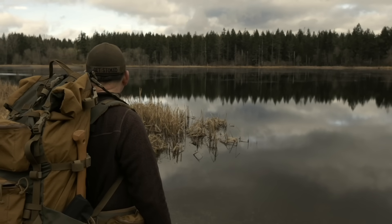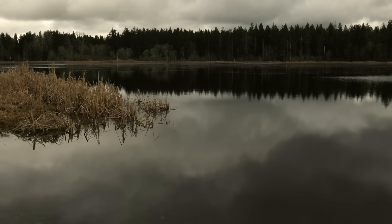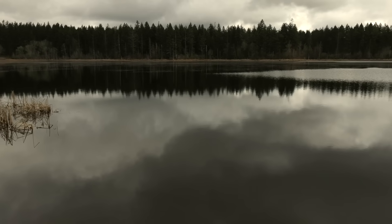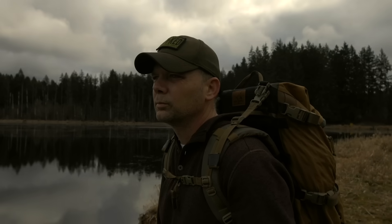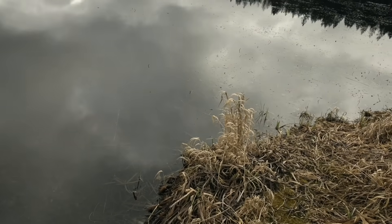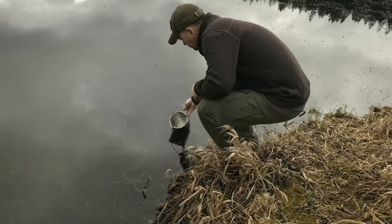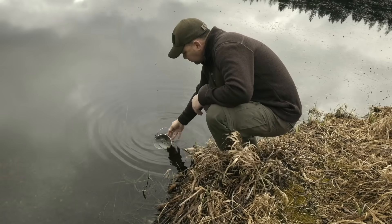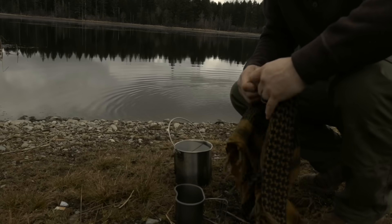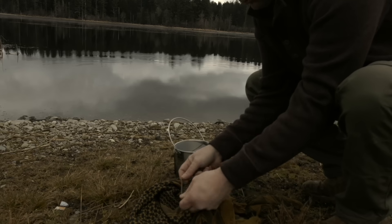Maintaining a core body temperature is probably one of the most important survival skills you can have, but being able to consume water is right there with it. In this case we have a lake — it's not moving and is a bit more stagnant than a lot of other water sources out there, so I need a way to filter this water before I consume it. I'm going to dip my pot down into the water and pull up almost a full can, then empty some of it out as I get ready to fill up my canteen cup.